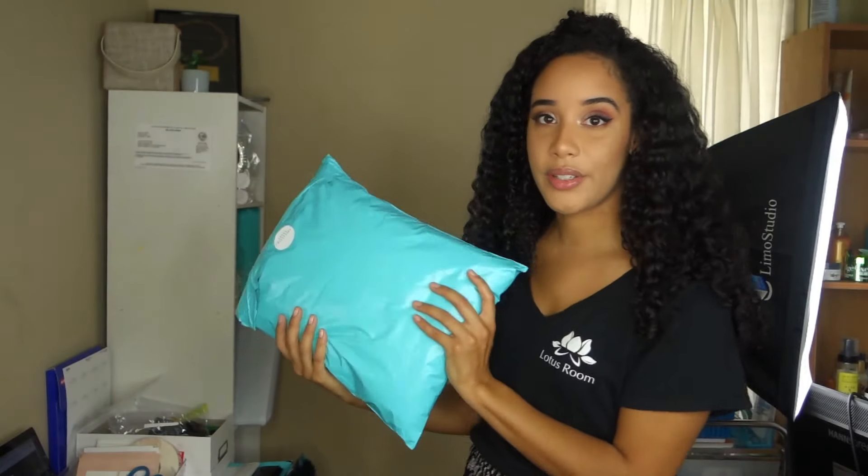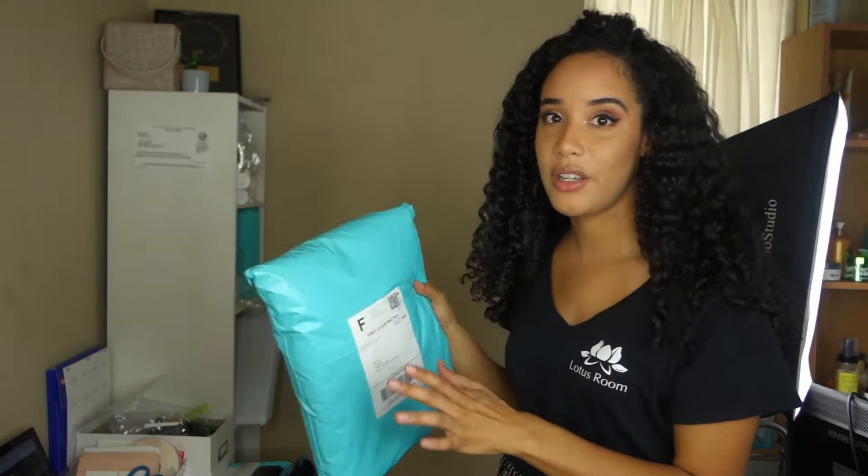Boom! That's how you create shipping labels. It's super easy, especially if you use Shopify.